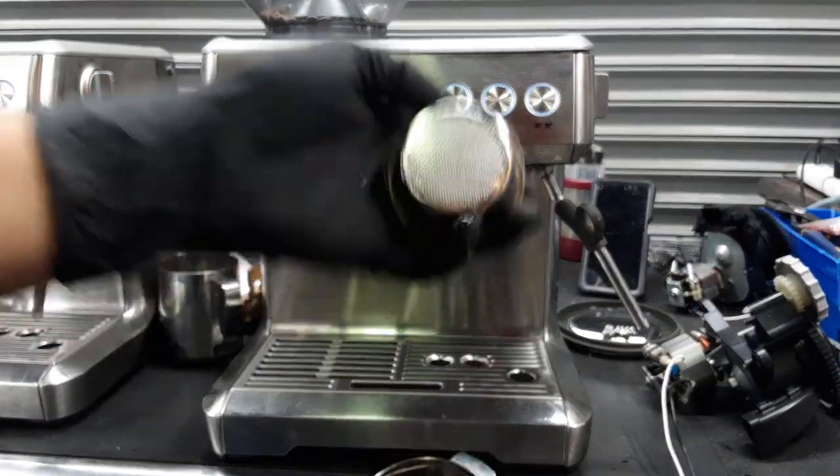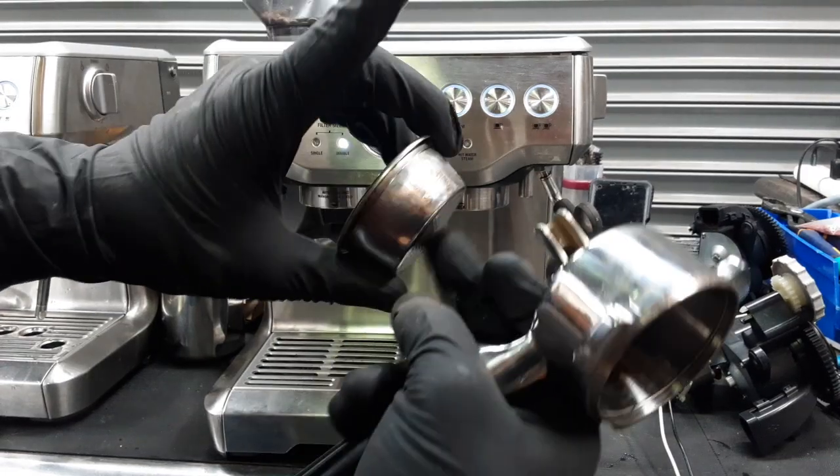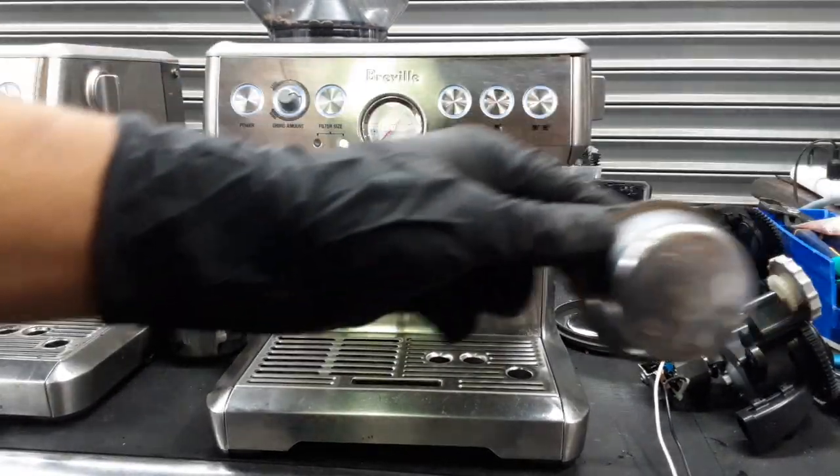This one that you see right here. The single filter basket is just one single layer of metal and does not pressurize like the double filter basket like this one.